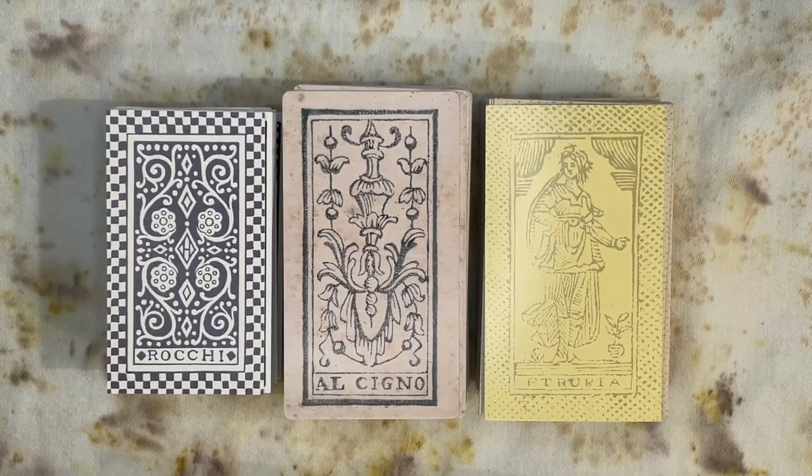Minchiati is a relative of, but not exactly the same as, tarot. The main distinguishing feature of Minchiati decks is that they have extra cards. There are typically 97 cards in a Minchiati deck as opposed to the modern standard of 78 for tarot. They are however very similar in the cards that they share, with one exception.